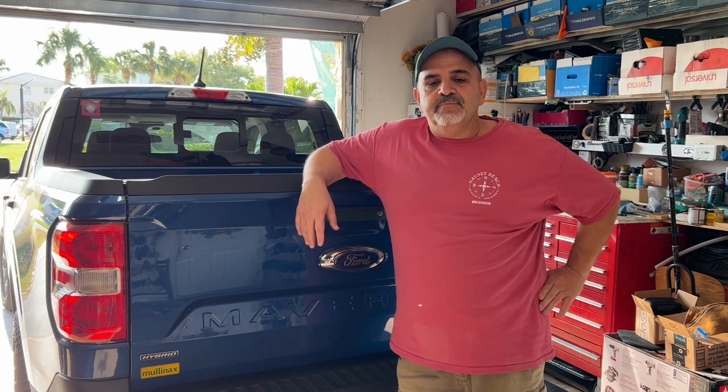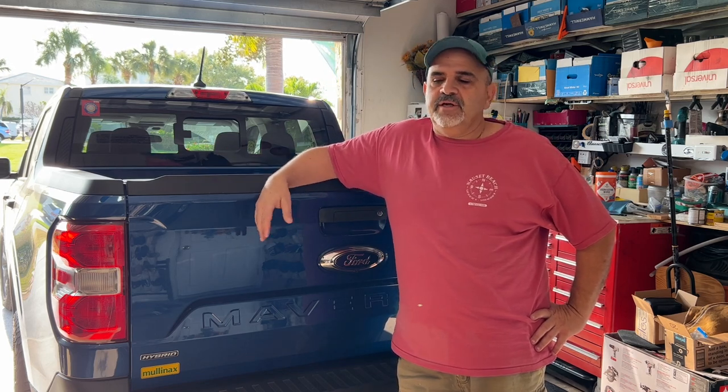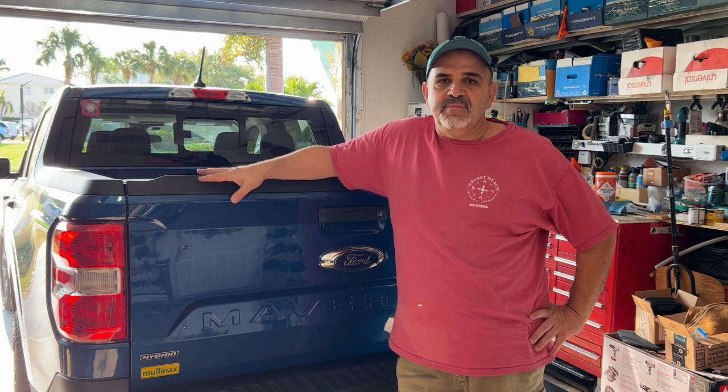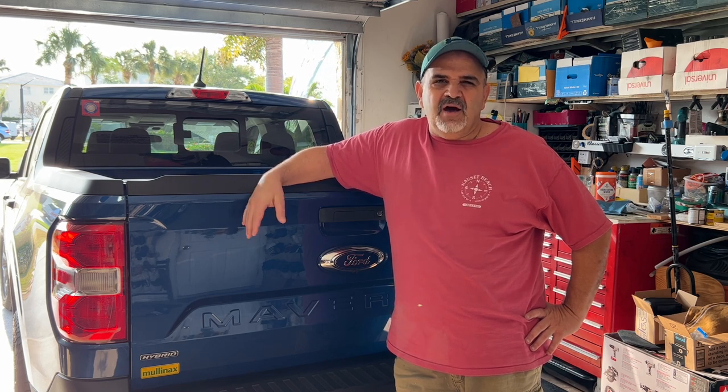Yesterday I used my first Ford Pass account points and it couldn't have been any easier. For you guys that don't know, when you buy a new Ford vehicle or you have a Ford credit card, you accumulate Ford Pass points. With this Maverick, I got 42,000 Ford Pass points and that comes out to about $210 or so.